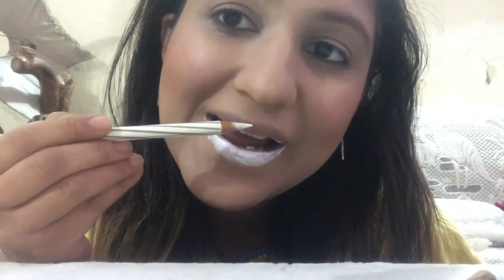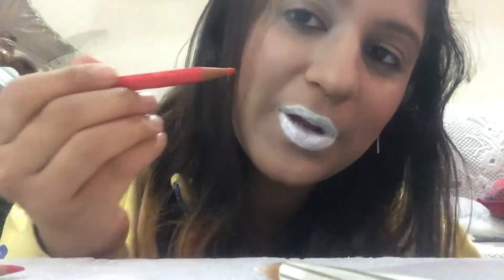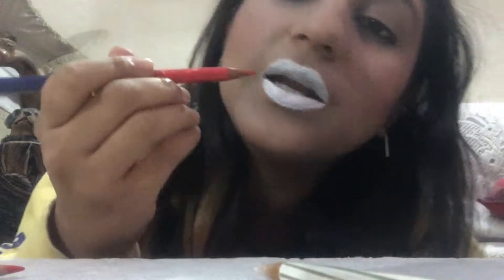I've taken the Staedtler white pencil and I'm going to color my lips using this. After working a little bit you have to dip them into the water again for about half a minute and then start working again. After I'm done with white on my lips, I'm going to apply this red color pencil.